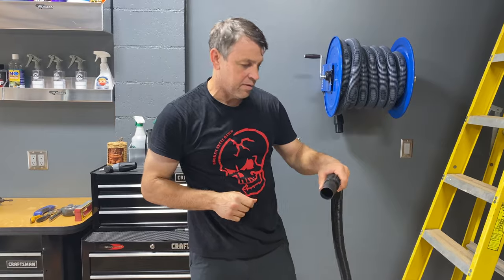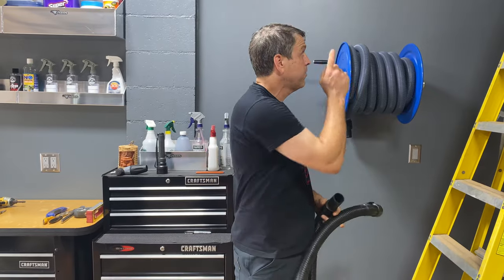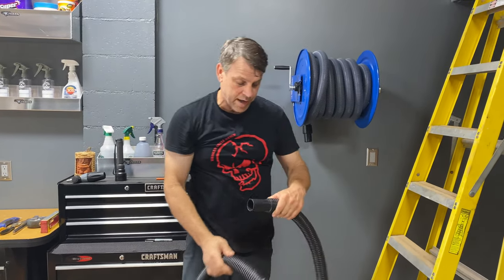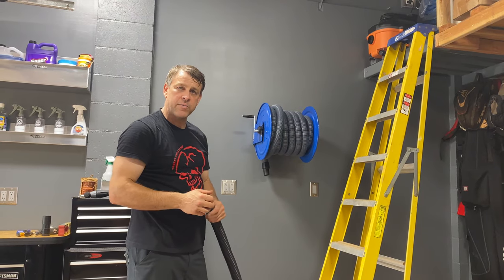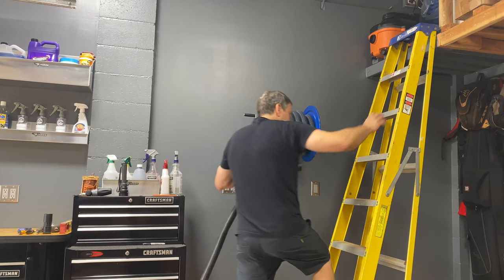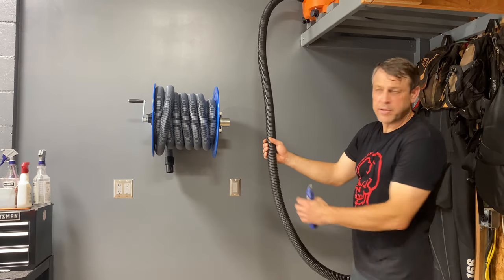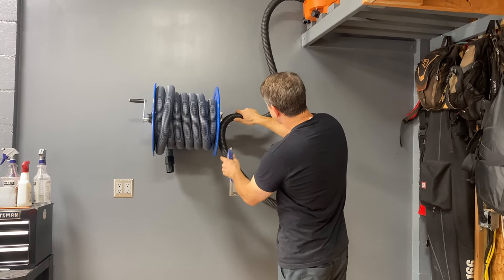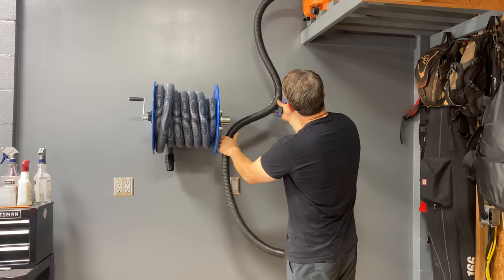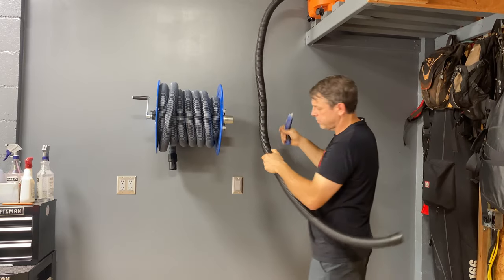As with everything in this custom garage, we're going to custom fit the length of this hose. We no longer need the extra length anyway, but it's going to be more than enough to go from the reel up to the actual vacuum cleaner. We'll pull these apart and make the cut. Let's plug this into the vacuum and get a dry fit. Our goal when routing this hose is we don't want to make it do any harsh 90-degree corners, so I'm going to make it long enough where it comfortably goes right into this socket. Right there looks pretty good — we'll go ahead and cut that.